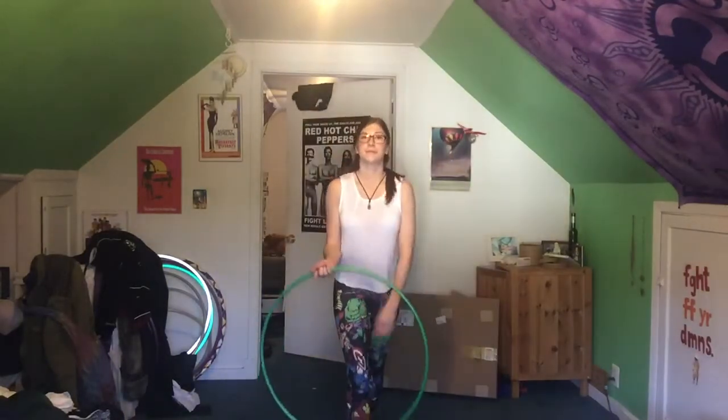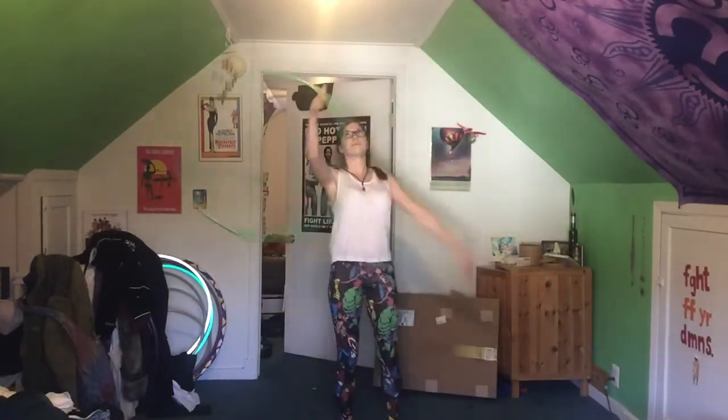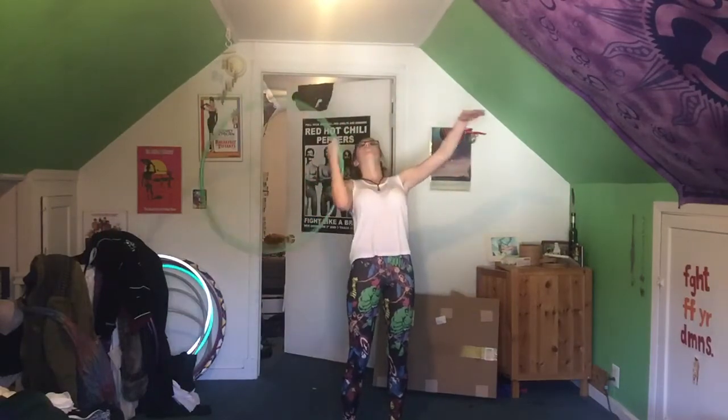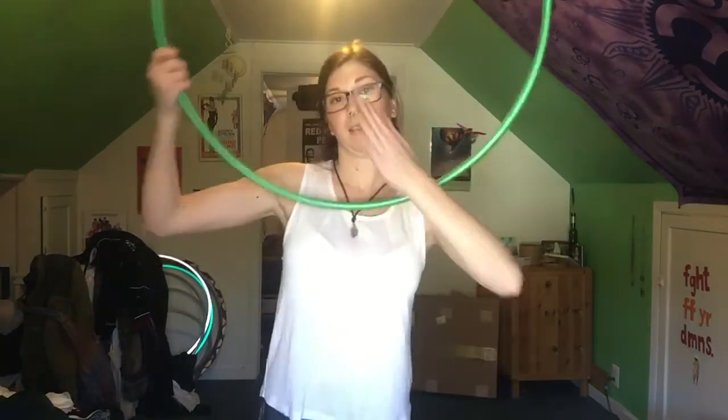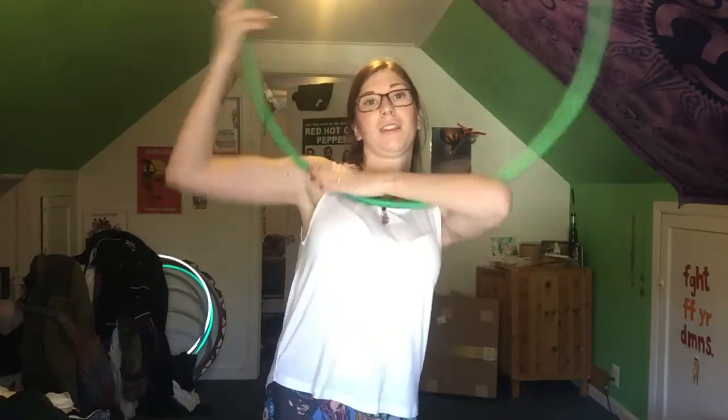I'm going to show it just in case you're interested. You can really do as many as you want, as long as you hit it directly over here, because if you hit it over here maybe, or a little further back, it could walk out. But you'll see where the sweet spot is.